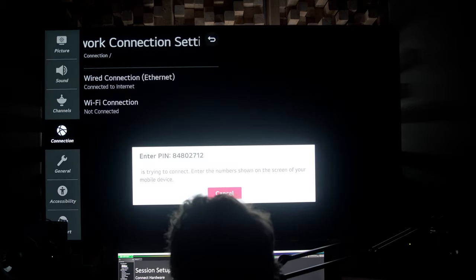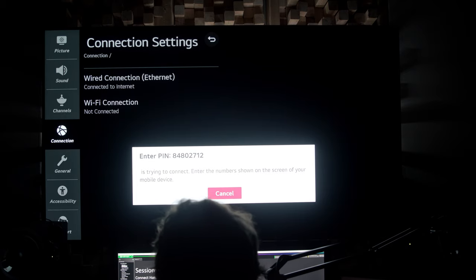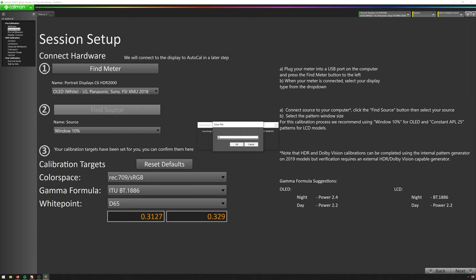Now you can see it's shown up a PIN number that we can enter — 84802712 — and hit OK. Now we are connected. What that did is let CalMan use the TV as a pattern generator. You could set this up to have DaVinci Resolve as your pattern generator, but in my experience it doesn't really get you different or better results and just adds more complexity. So I'd say just go ahead with the LG TV. This is mainly about these LG OLEDs that everyone's been using, so I'm trying to keep it focused.